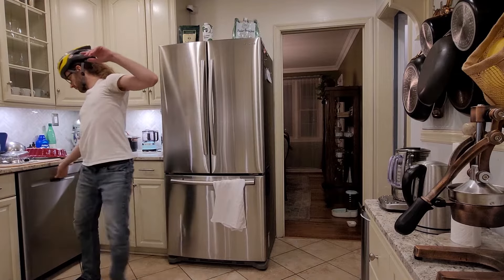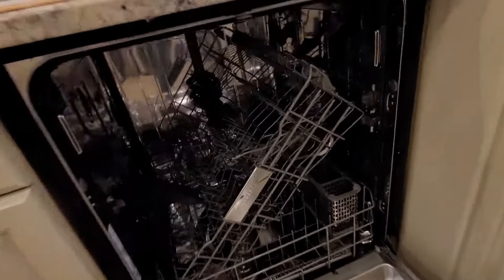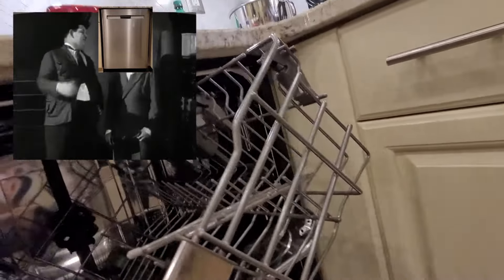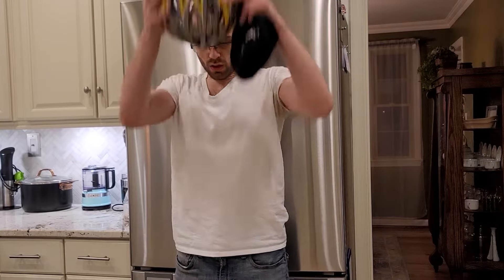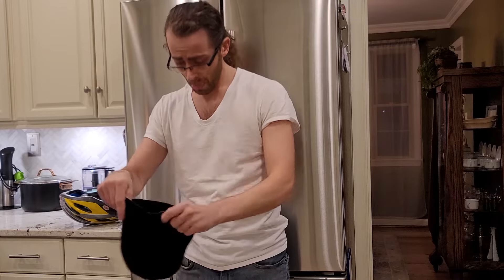Oh boy, here we go. DEFCON 5 level emergency — the rack fell off the rails. Wonderful. Well, there's another nice mess you've gotten me into. It looks like I'll be wrestling with the MyTag again today. Don't need a helmet for this one though. Better off with a beanie, because we'll be spending a lot of time on the floor.